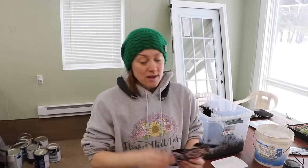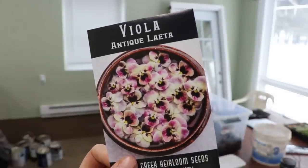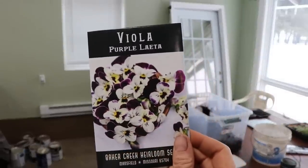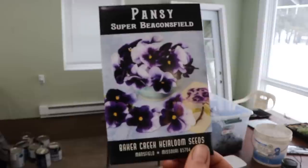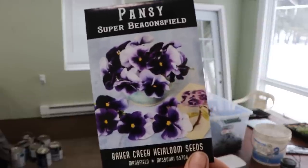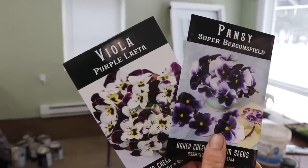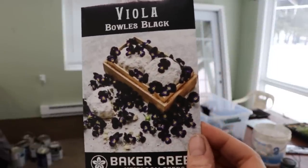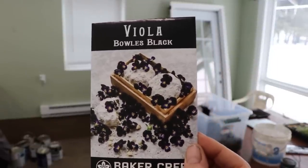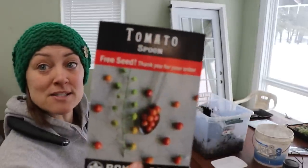Let me go over these varieties — I've got more from Baker Creek. Look at this purple Layetta, which is a gorgeous purple and white. And Super Beacons Field — it's kind of the opposite, with white on the outside and purple on the inside. Both are gorgeous. And then this one is black with a purple center — the Bowles Black viola. My sister's starting these, and my free seed packet this time was the spoon tomato.